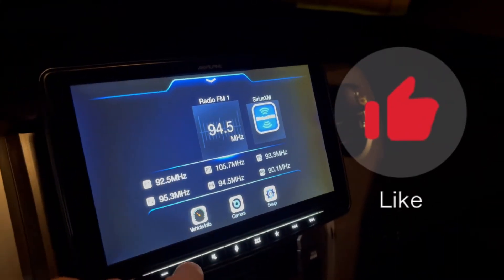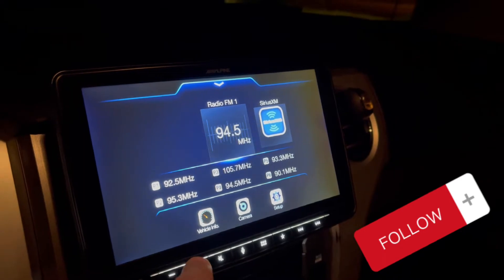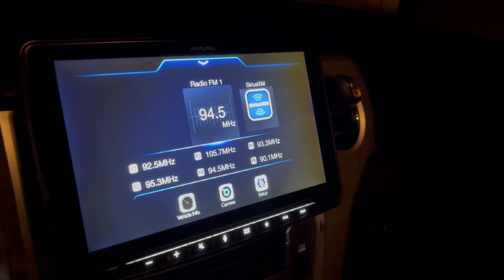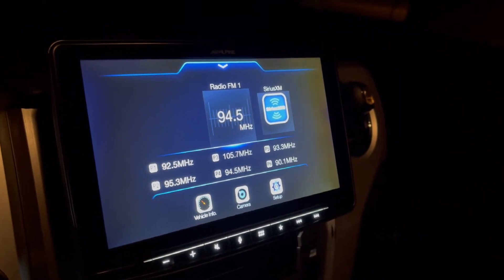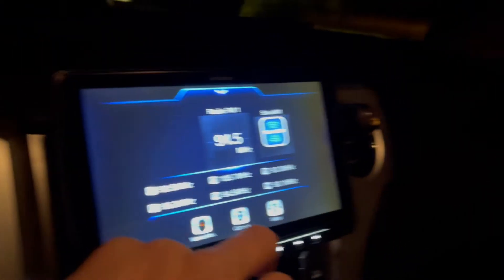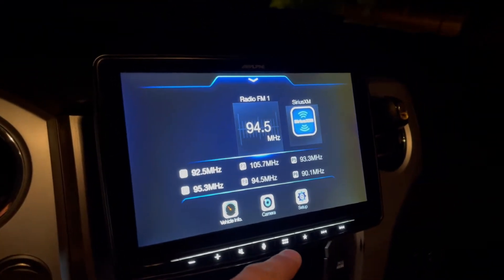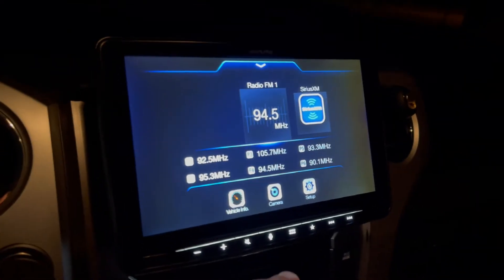Alright guys, so I've had this Halo 9 unit for about — I want to say almost six months probably. I want to do some pros and cons on this head unit because I am getting rid of it and I'm getting a Pioneer.